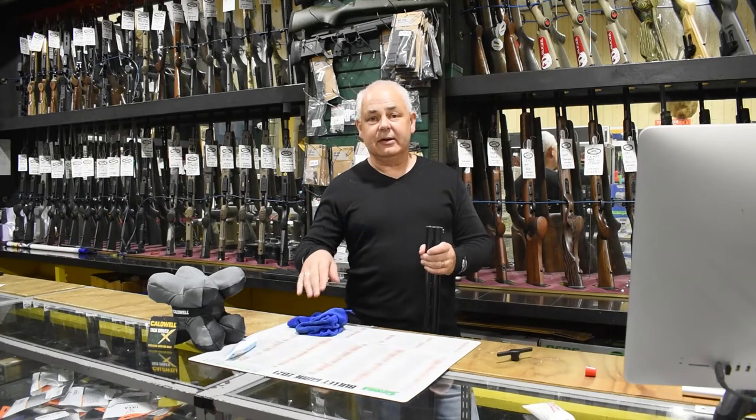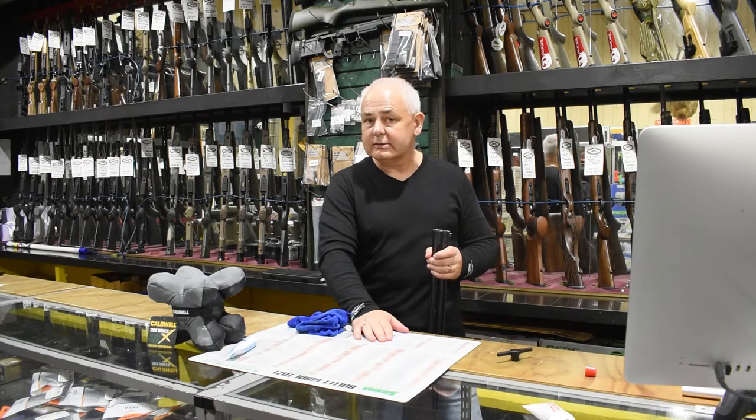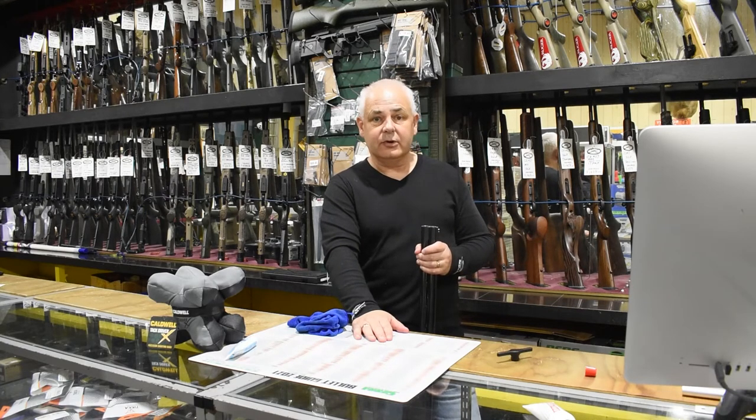Choke tube maintenance is a must. At Related Supplies we don't sell tents, we don't sell fishing rods — we sell guns and everything that goes with them. Thank you very much.